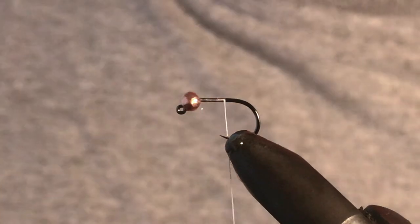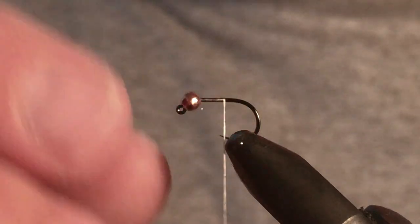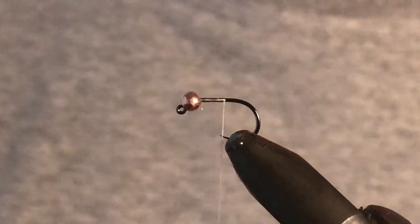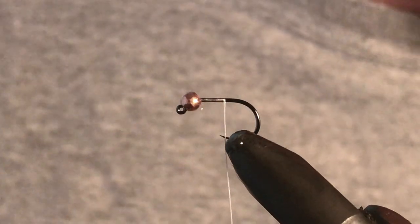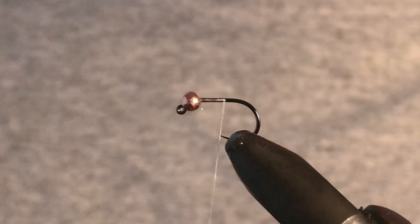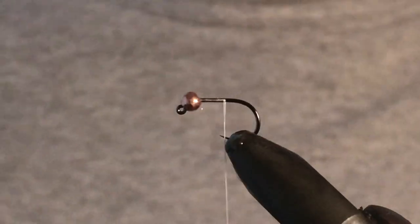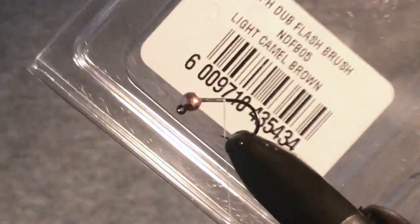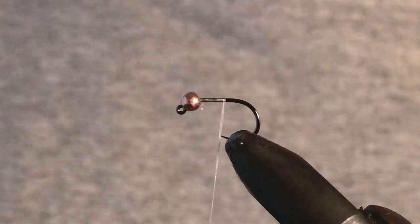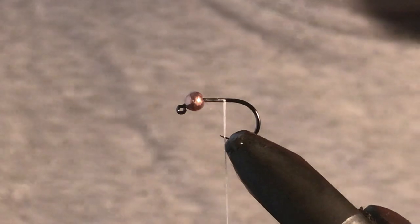You're going to need pheasant tail. This here is a Haneck Jig Superb hook with a 3mm copper tungsten bead. We're also going to need these nymph dubbing brushes, which you'll be able to get at pretty much most fly tying shops — this one is in the colour light camel brown. And those are the only two materials that we need.